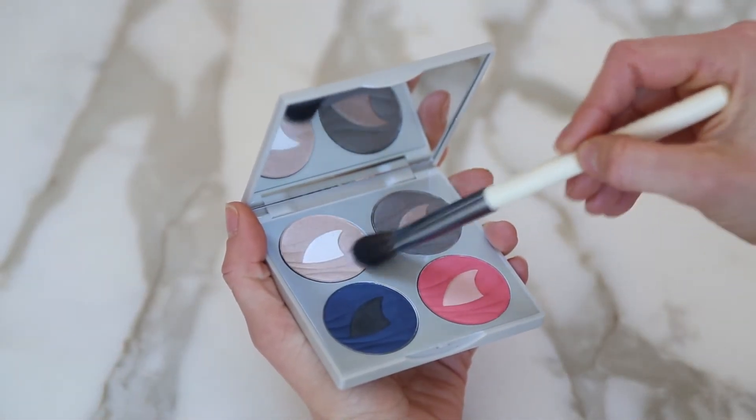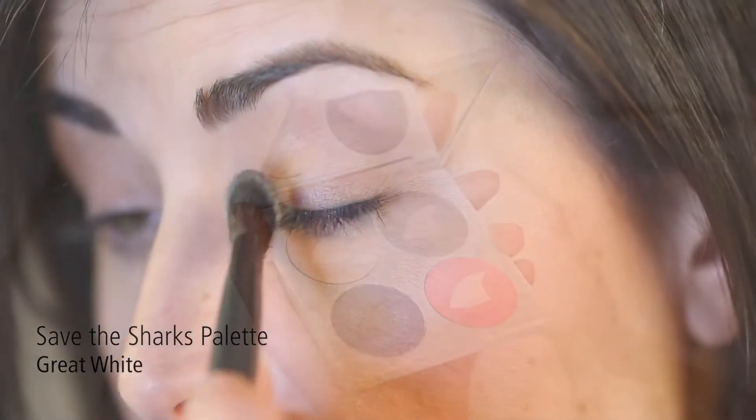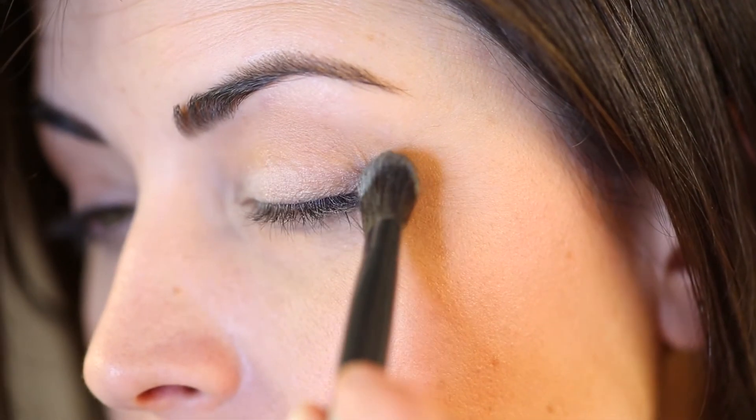Now we're going to use the Perfect Sweet brush to apply Great White from the Save the Sharks palette, from the lash line to the brow bone.